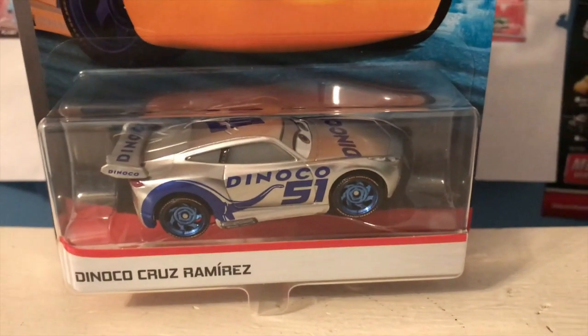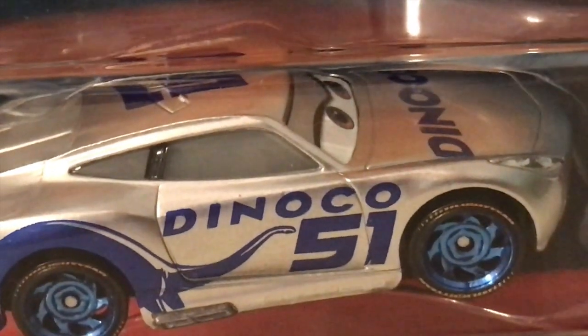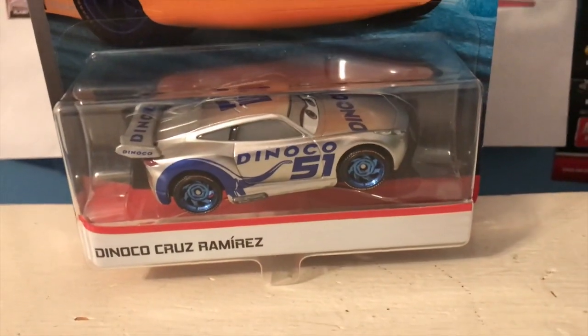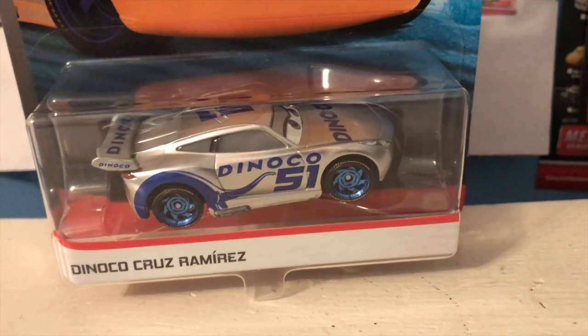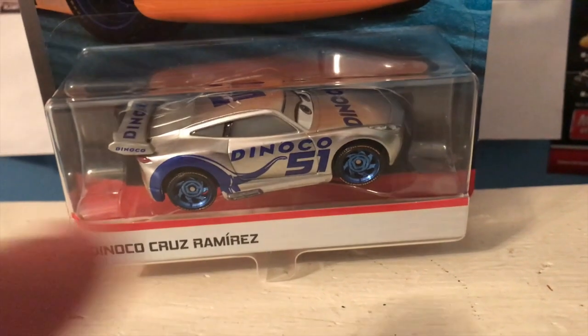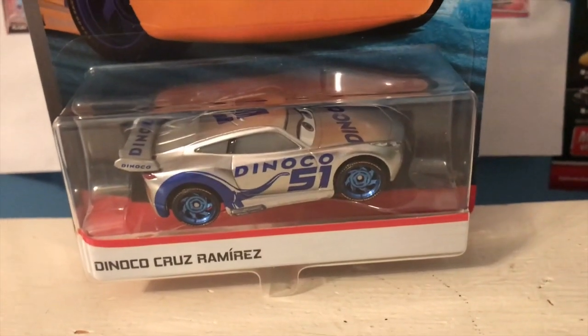But with Silver Dinoco Cruz it was decided to keep her wheels the original metallic blue color, and I think that was such a great decision. Of course, only the yellow was made silver and the blue was kept the same. I think it makes for a really nice color contrast with the silver and the metallic blue. The fact that her wheels aren't a bright yellow and are that same metallic blue really makes her look good.